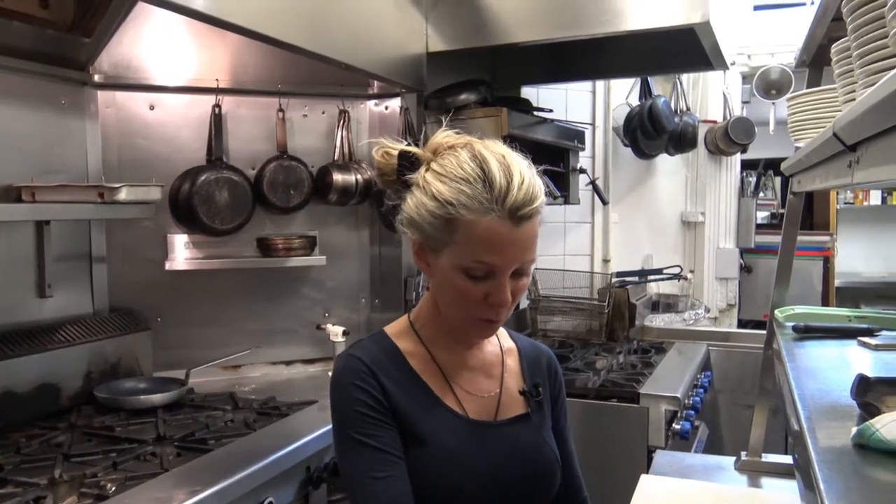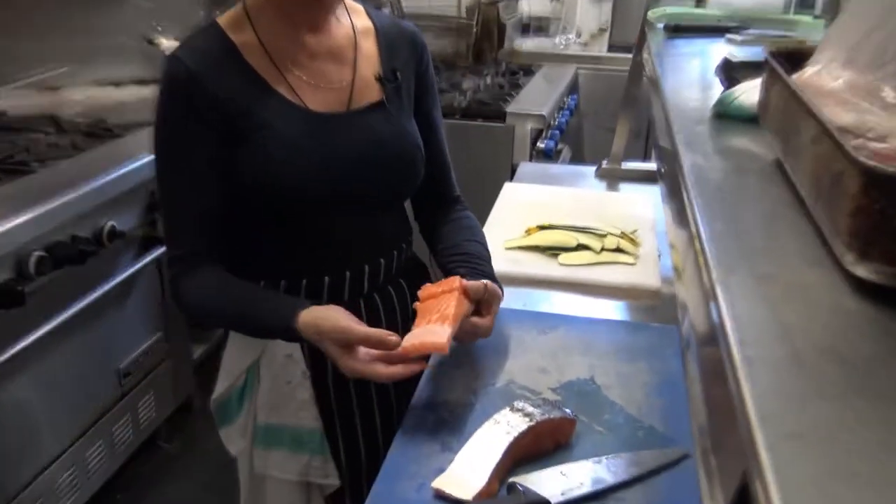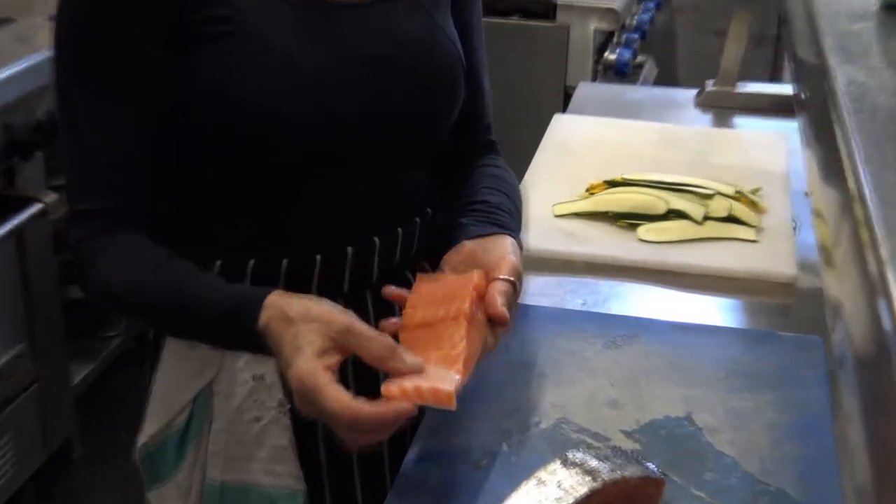Hi. Today we're going to do a salmon dish. A friend of mine, Harry, asked me to do some salmon, so here's your salmon, Harry. Good luck. These are two beautiful pieces of salmon I got from our fishmonger, Hampstead Seafood in Hampstead.